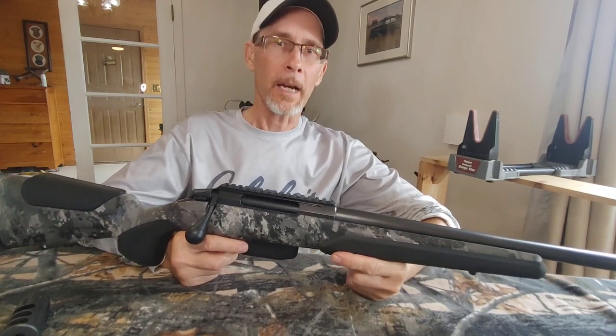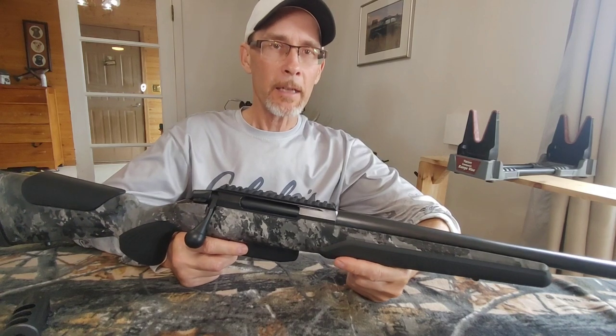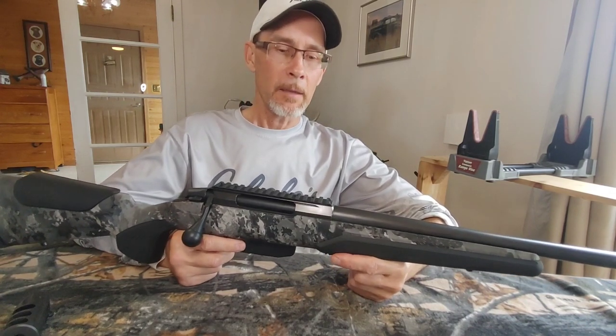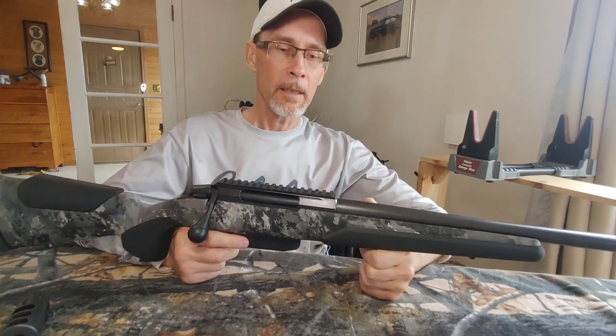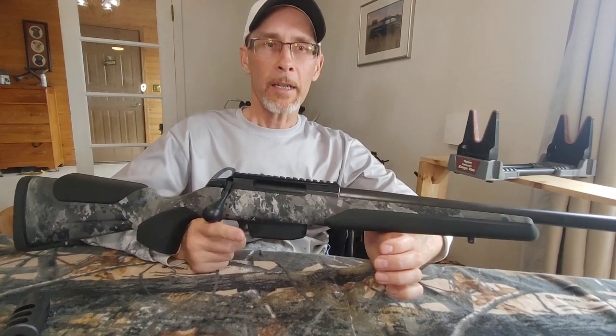I phoned Cabela's and they responded with an email. I responded back, and they told me sorry I didn't receive what I expected — contact Stoger Canada for resolution. So I contacted Stoger Canada and didn't hear a reply for a couple of days.